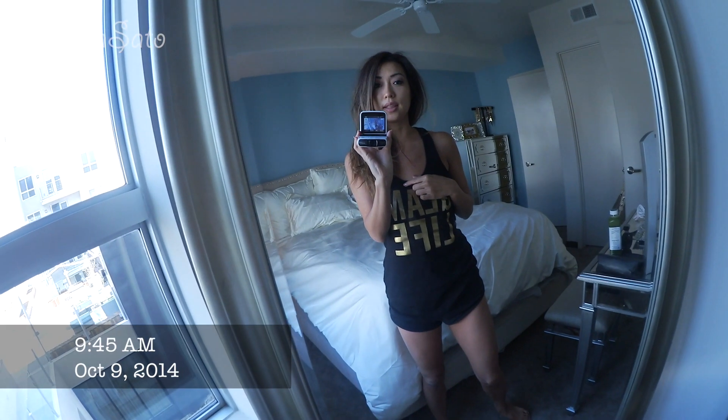You guys probably think I wear Glam Life every single day, but I do have a bunch of them because it is my line. I wear them to sleep, to work out — I literally wear them to everything, they're so comfortable. I will be restocking soon, so let me know if you guys want any. And this is my body today.